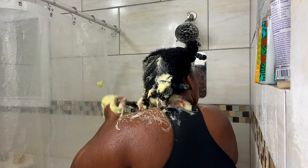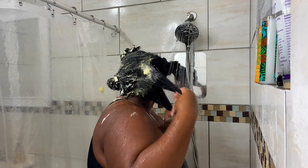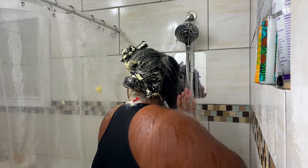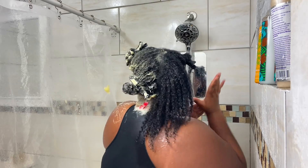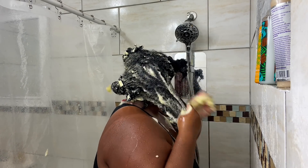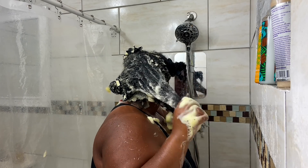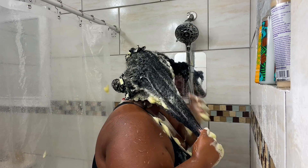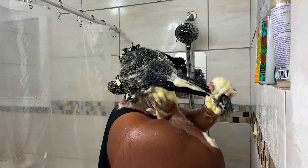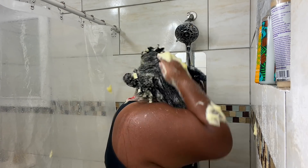After I wash each section, I just twist my hair up, roll it into a loose bantu knot, and move on to the next section. I wet my hair down with warm water again, sometimes pressing the water into my hair to allow it to absorb into my low porosity strands, then go in with the shampoo again applying it all over. Make sure you take your time with this process — if you don't have time to do your hair, don't do it. Do not scratch your scalp, pull on your hair, or go ham. Take your time, have patience, and your hair will thank you.